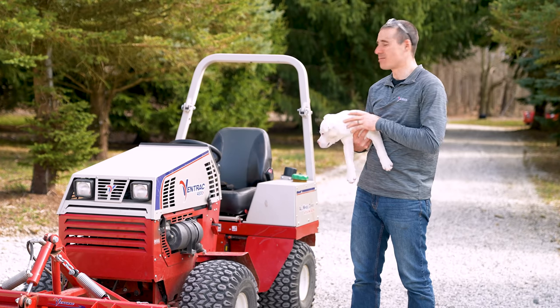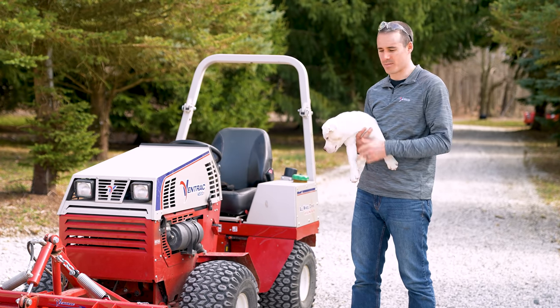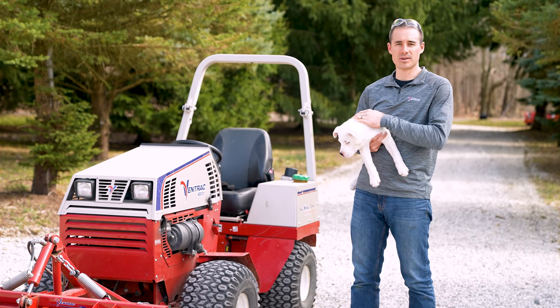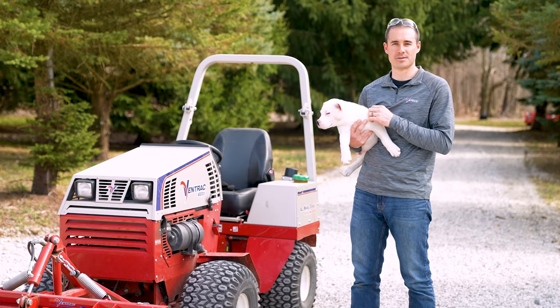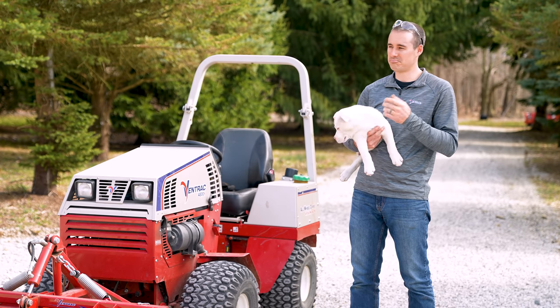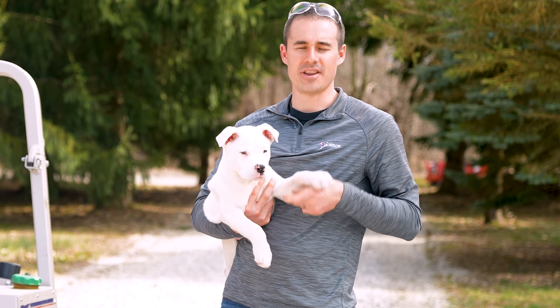That job was pretty easy. It only happens once a year, but it doesn't take much time if you have the right equipment. As always, Ventrac makes it even simpler. It's probably something we could have struggled through with some other equipment, but when you've got the right tool for the job it doesn't take any time at all.